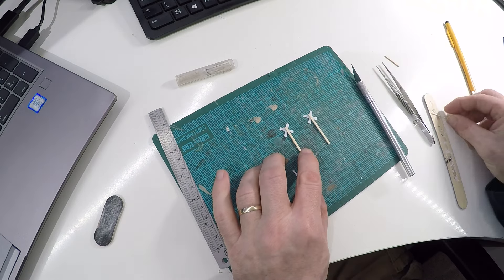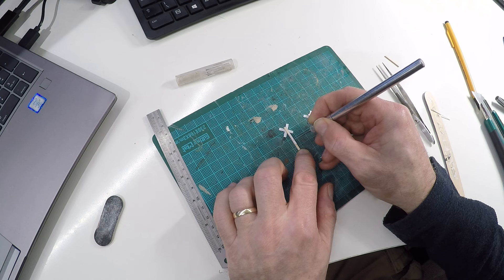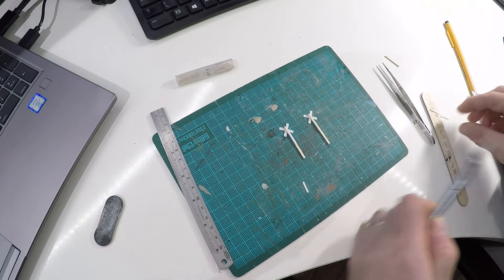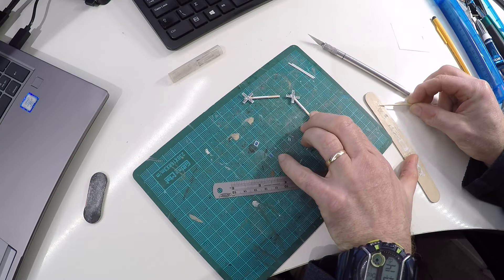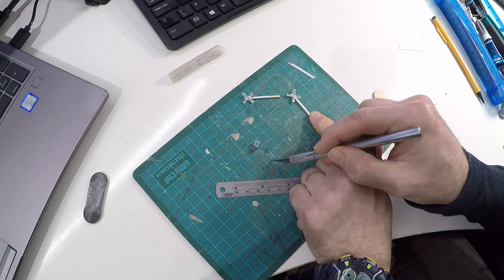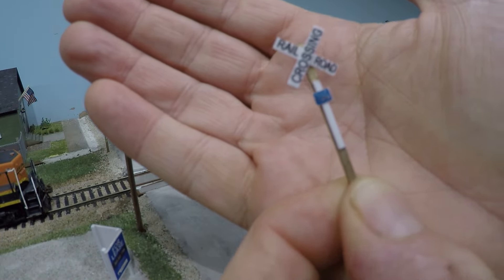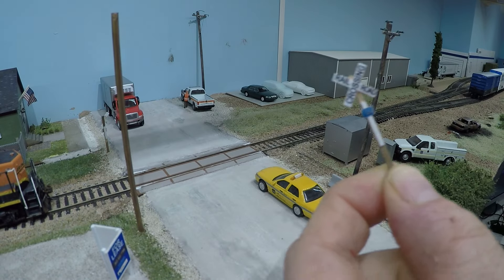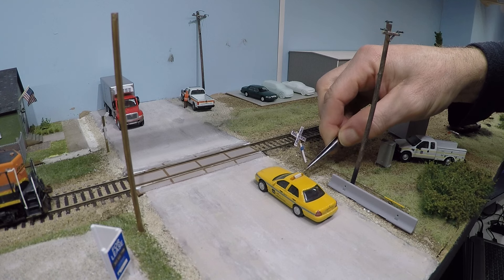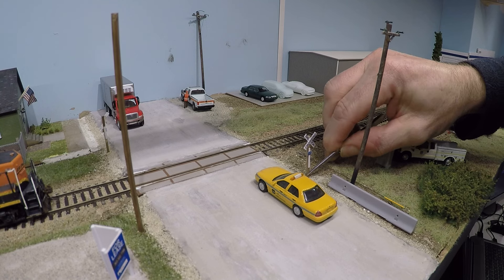I think it's important, at times when for whatever reason you can't really make progress with the big things on the layout, to have something like this up your sleeve for times when you just can't really get on with anything else. In terms of the overall big picture it perhaps doesn't make all that much difference, but at the same time these small little projects — adding some details here and there — do give you a sense of satisfaction. They make more of a difference than I think we perhaps realize, because almost at a subconscious level as your eye sweeps across a scene, you appreciate the effort you've put into those details.